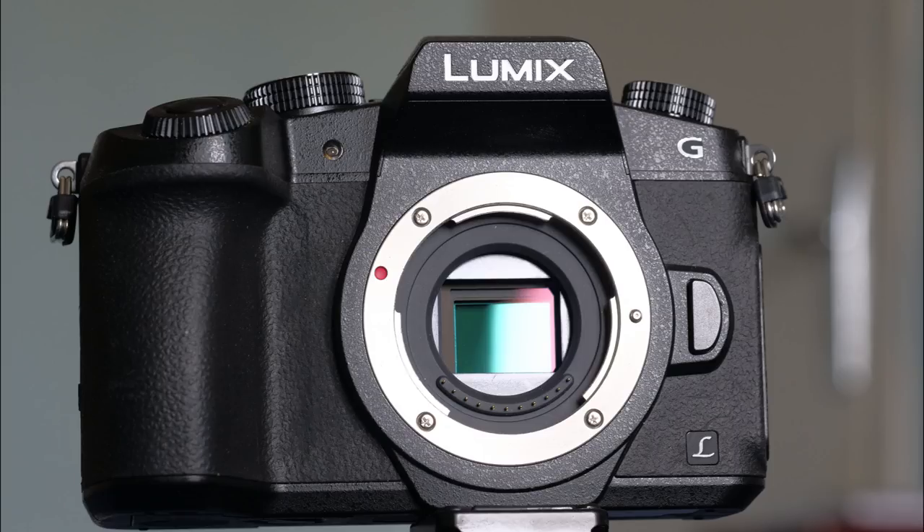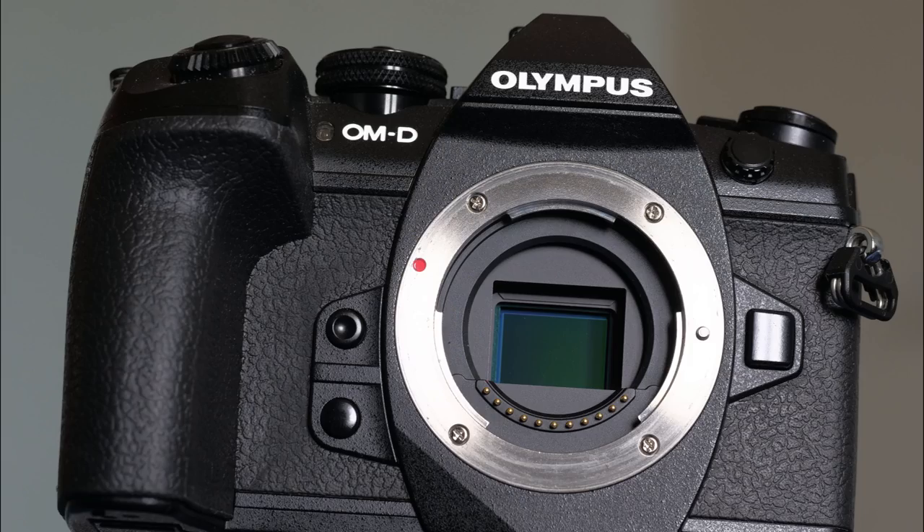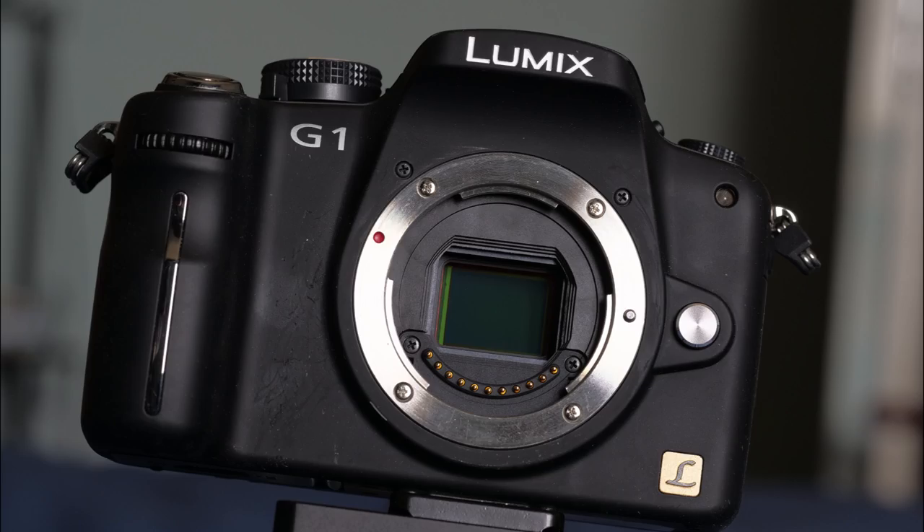In my review of the Panasonic G80 or G85, I said that it was in my view the best Micro Four Thirds camera produced to date — balancing price, size, and performance. There are better Micro Four Thirds cameras for specialist needs like high-speed sequencing or out-and-out video performance, but for me the G80 represents the heart and soul of the system. So when I saw a Panasonic G1 for sale, I thought it would be interesting to compare them and see what developments there had been.